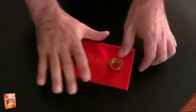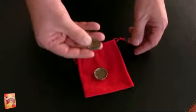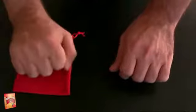Now, I put again the coins in the box. The bag is empty and you can check it. I put the coins on top of it, magic gesture, and magically coins go in the other hand.